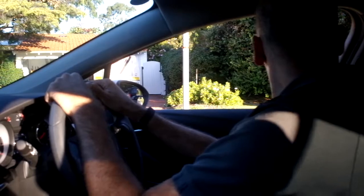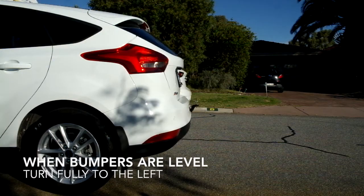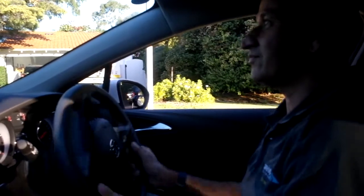Look all around and then start to reverse back. When your bumpers are level, turn fully to the left.